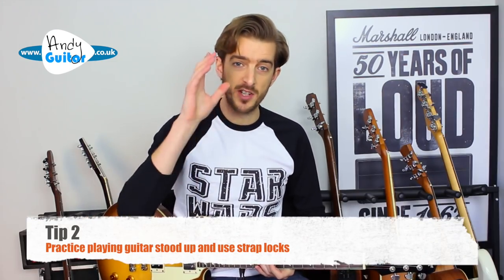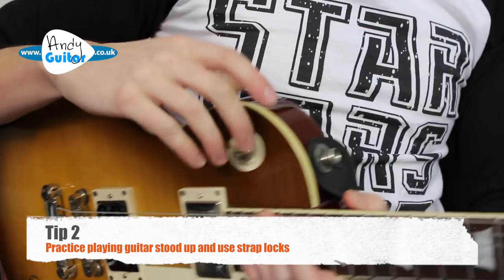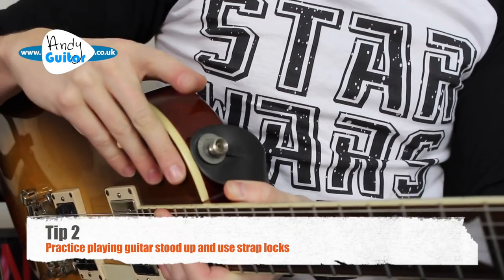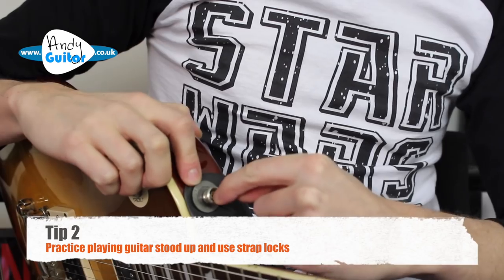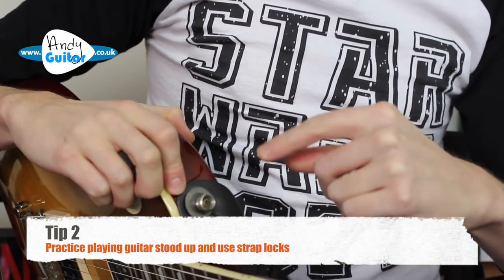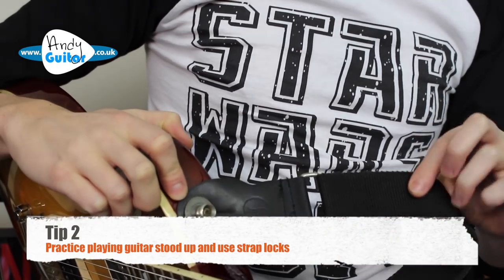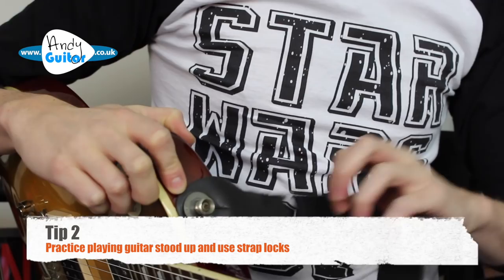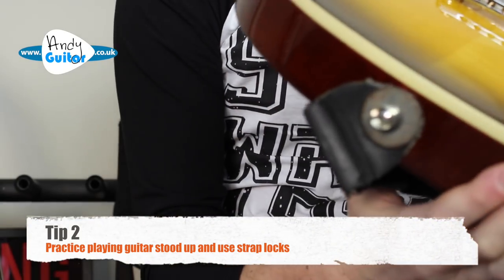Another tip is to use some kind of strap locks. You can buy these, but what I use is just a washer from a hardware shop. You unscrew the screw that holds your strap on, put the washer in there, and screw it back in with the strap on. It means you can't take it off easily — that's the only negative — but it fits in my hard case absolutely fine. Now if I'm playing stood up with my band or I change guitars, that guitar is going absolutely nowhere and it is secure.